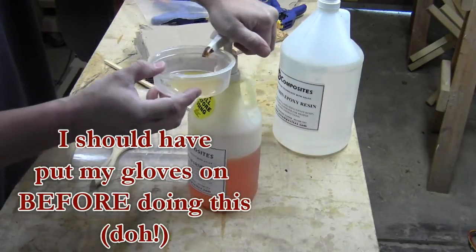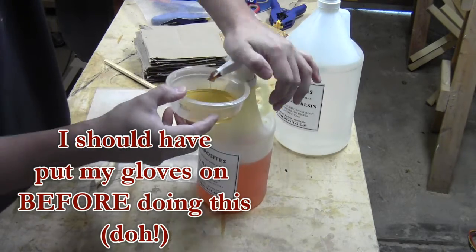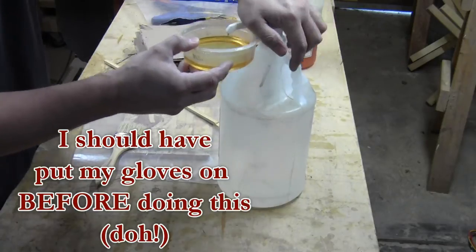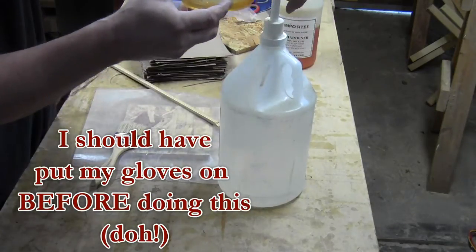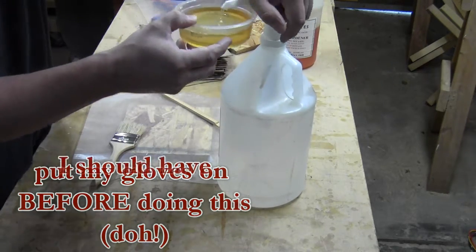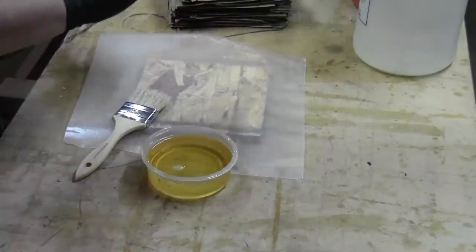Don't do as I did here — put your gloves on before you mix the epoxy. I got this epoxy from US Composites. I know a lot of people use West Systems, but I'm a little cheap, and I really think for everything I've needed it for, this has been plenty good. Easy to work with, it's got the pump bottles just like the West.